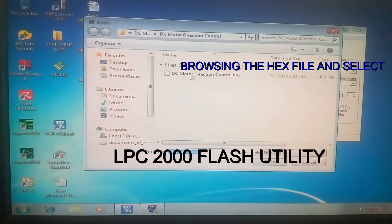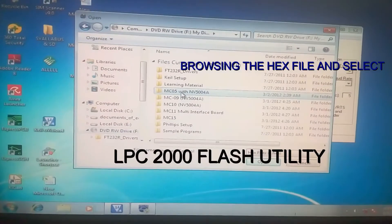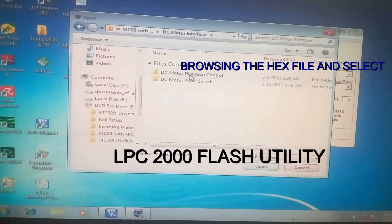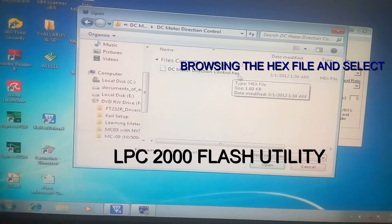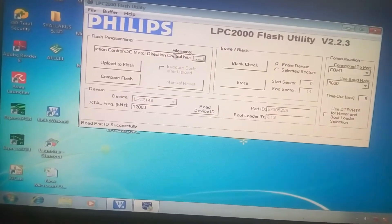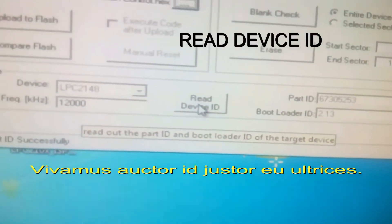I will locate the hex file for the DC motor interface. Here it is — double click. This is the DC motor direction control program. Double click on the file with the .hex extension, and it appears in the file name field. Now click on Read Device ID.